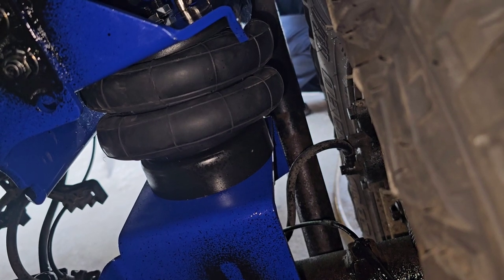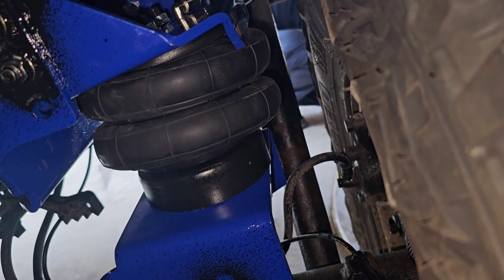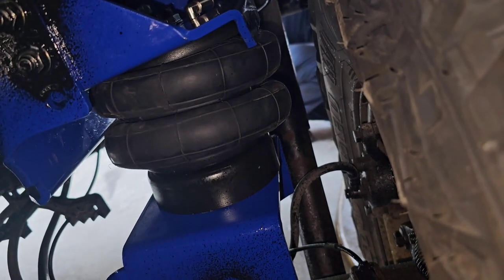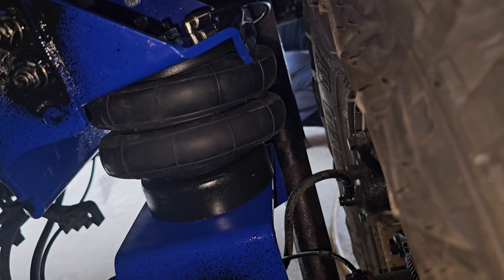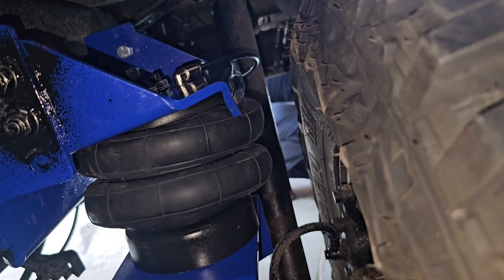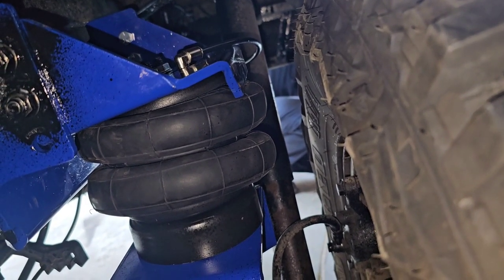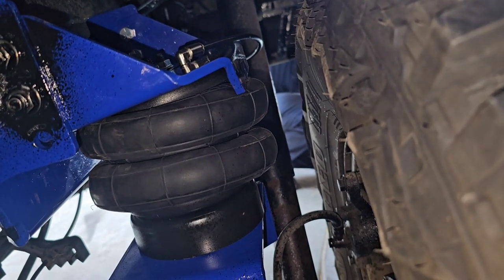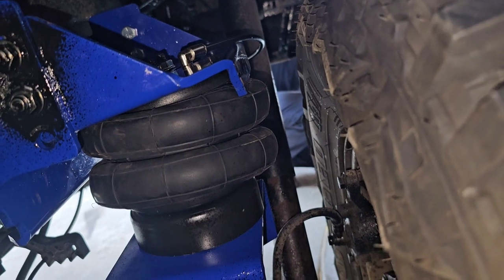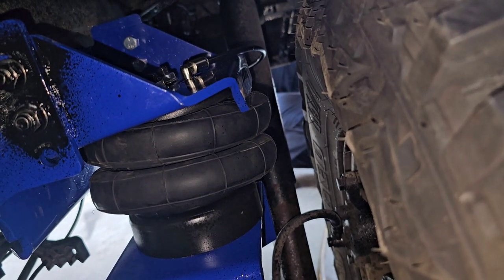Very lightly, right? Now take the airline off of the air truck — take it off. And now pull the trigger on the air truck to release the air. And it goes back down. Now let's check the other side as well.